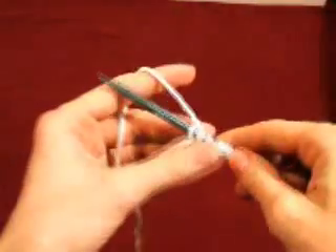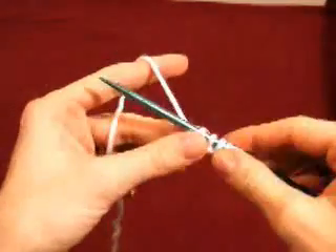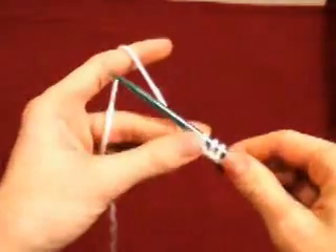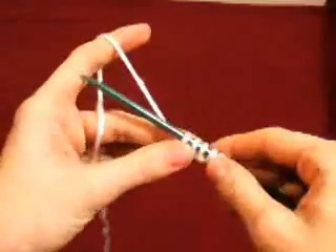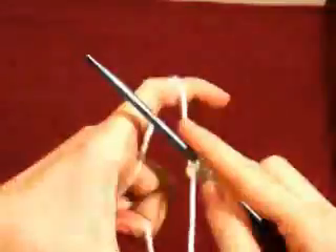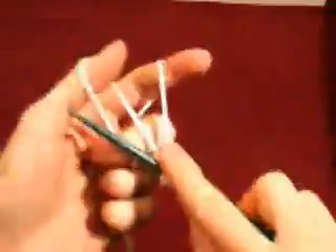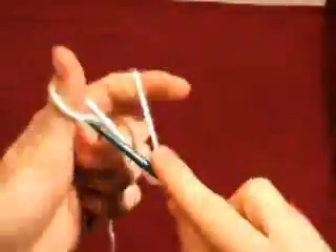This method of cast-on makes a nice stretchy edge for ribbing. It's great for stockinette stitch, easy to pick up stitches from, and not too tight. It's a great method. It can be very fast once you get the hang of it, and it also creates an already knitted row, which is really convenient.